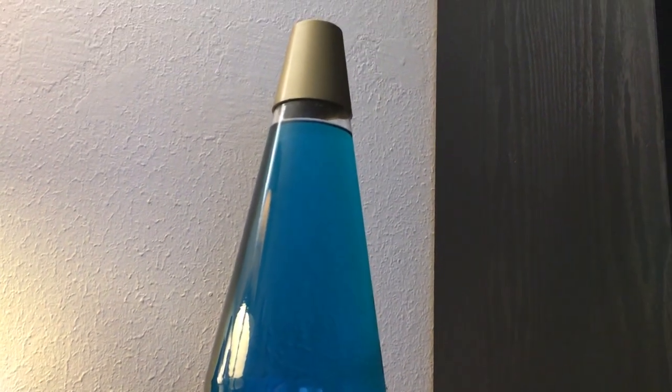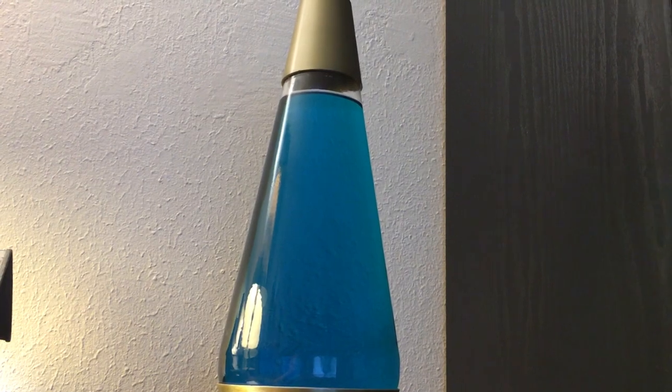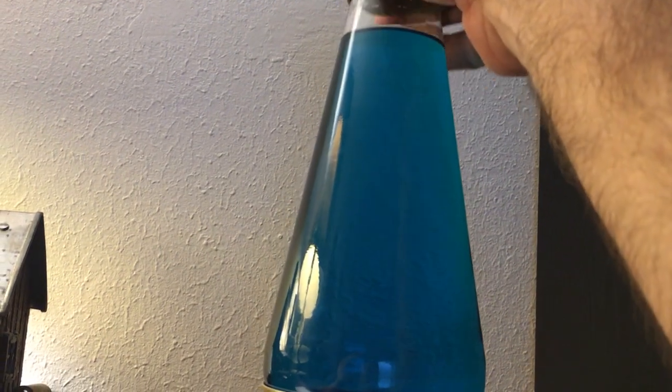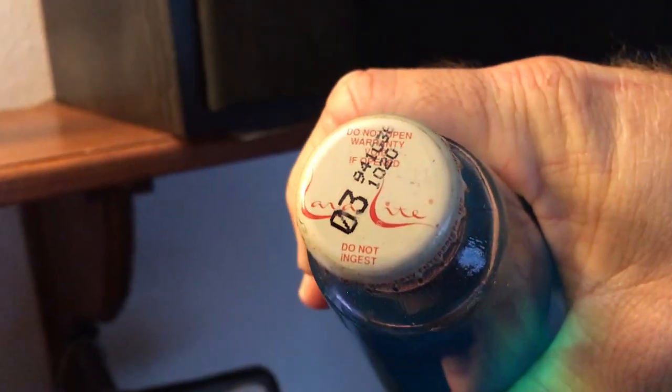Hello everybody. I don't think I've ever shown my lava light before. I got this, I want to say, Christmas of 98, somewhere around there. Lava light.